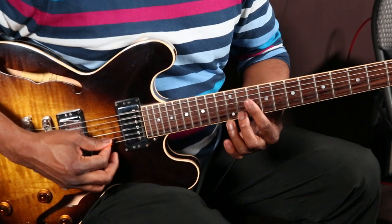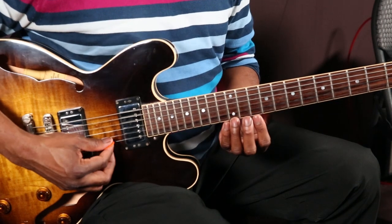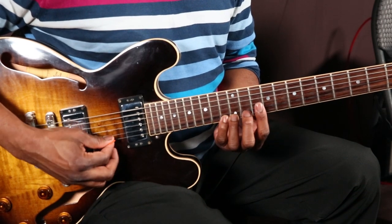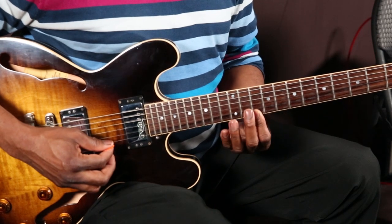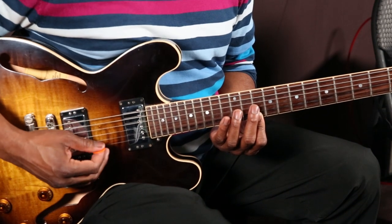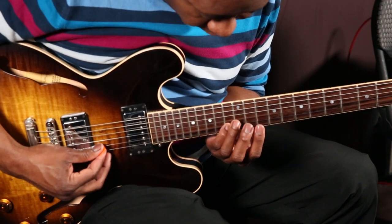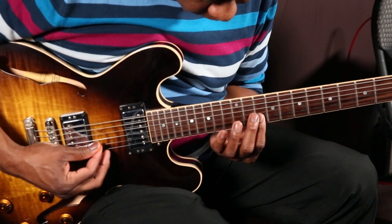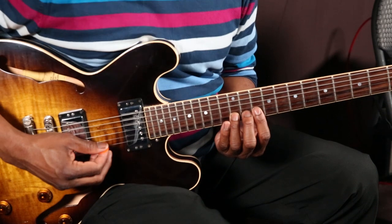It's the same pattern. The first lick goes like this, and then we throw in this new lick before we do the same pattern again. Slowly — then we do that same lick again.